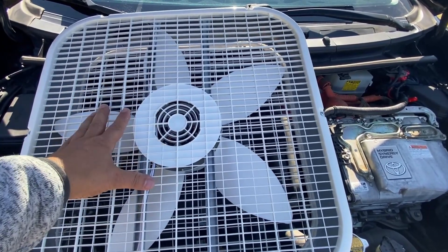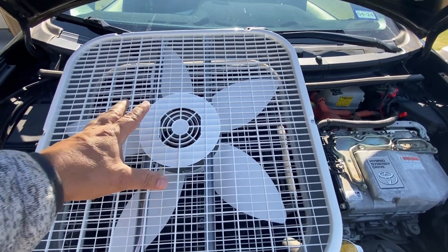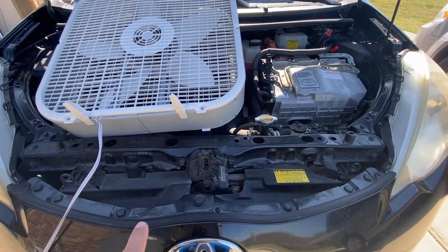A little fan like this definitely cools off the engine really fast. You want to place the fan on top of the engine, not in front of the radiator.